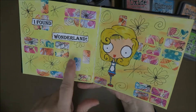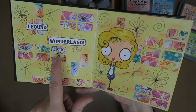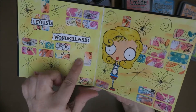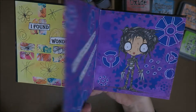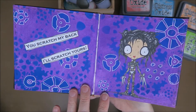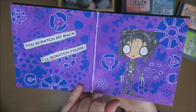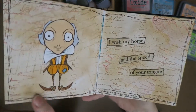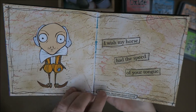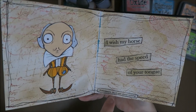This one was a bit more work — I did this with little stickers. And if I can find them soon, I'm gonna show you how I did that. It was really fun to do but I don't know where I put them. I love this one — especially 'you scratch my back, I'll scratch yours.' Yeah, Edward Scissorhands — don't want him to scratch your back. And then of course we have Shakespeare: 'I wish my horse had the speed of your tongue.' It's from Much Ado About Nothing. I really love that play.